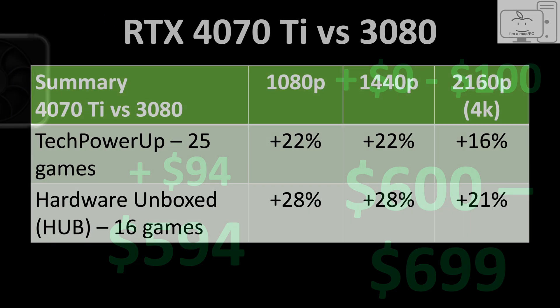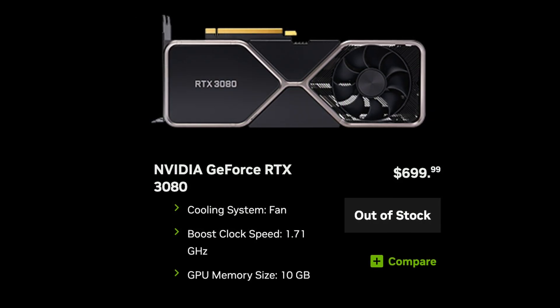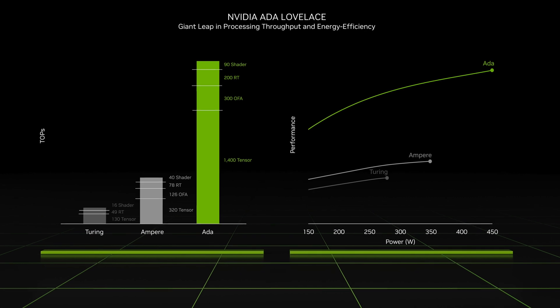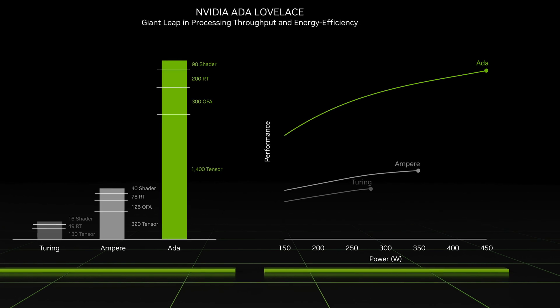And at $700, it would offer a 22 to 28% improvement over last generation's $700 GPU in the RTX 3080. That's a weak generational improvement, but at least it's an improvement. I also said Ada does have some redeeming qualities like its efficiency and would reserve judgment until I've had some time with one.